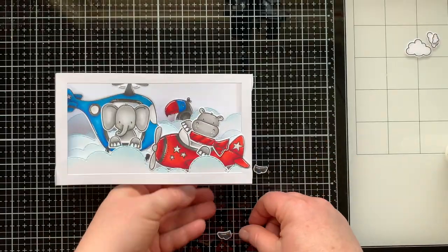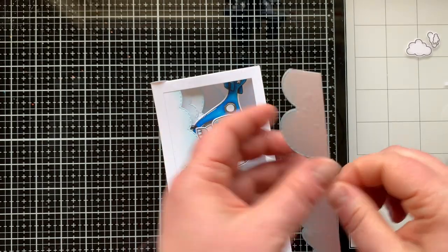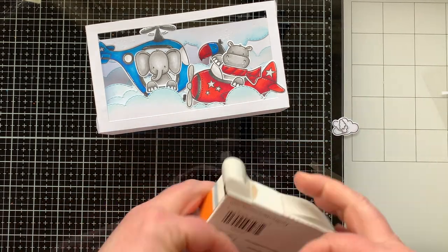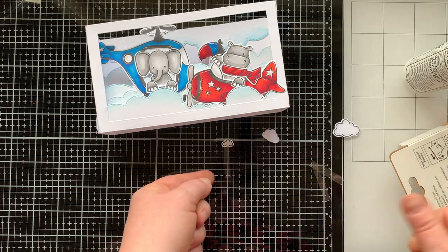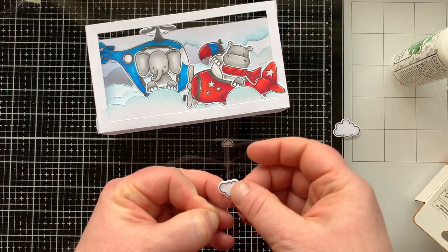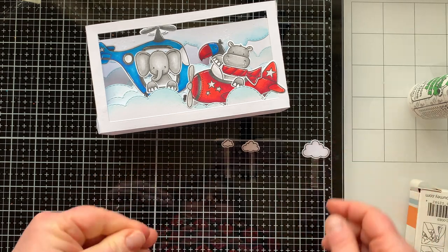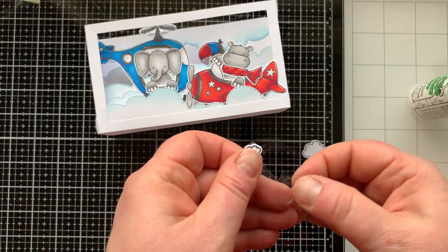I thought it would be fun to have a bird flying through the clouds as well, so I added this toucan bird — the same bird I used in episode one flying the yellow airplane. Next I'm cutting some acetate strips and attaching each of my three stamped clouds to them using a glue dot and some liquid glue to hold them in place very tightly. I like to call these acetate picks because they're going to hold up those clouds and make them look as if they're floating — I love this look in a shadow box.